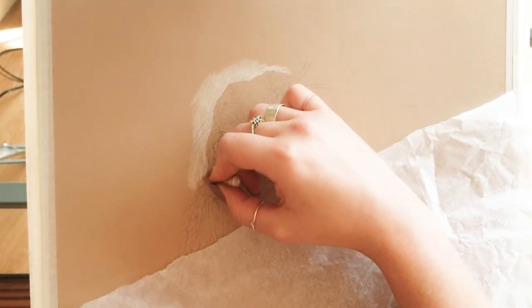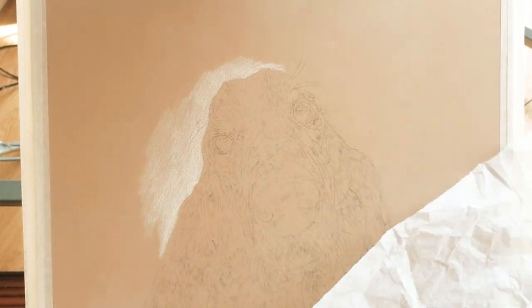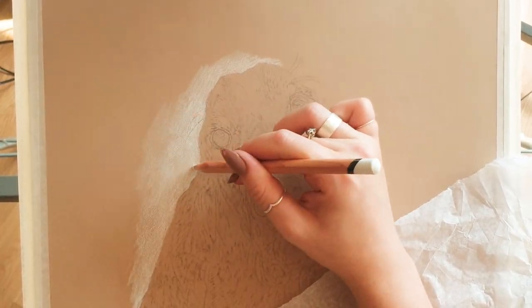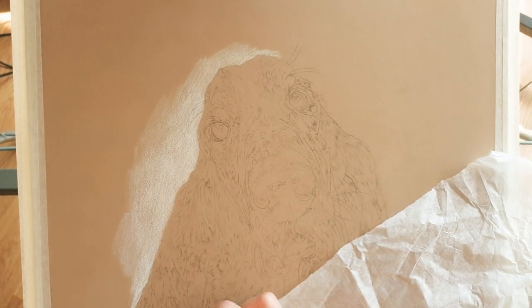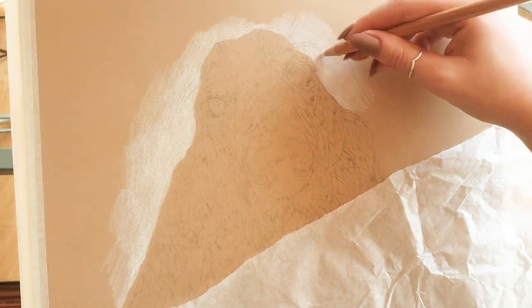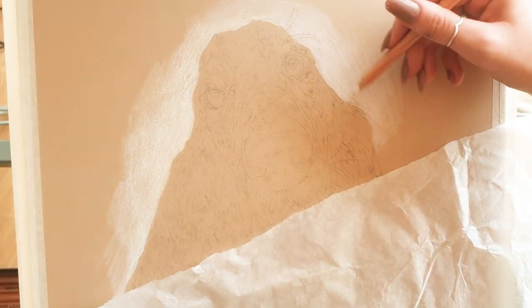First of all, I'm going in with a Caran d'Ache white coloured pencil. I really like the Caran d'Ache pencils for this method because they've got a very soft texture which lends itself really well to using with the Zest-It solvent - it turns into a really creamy, almost paint-like substance. I'm also using the Derwent here, which is a little bit harder. The Caran d'Ache Pablo pencils are a really nice alternative if you can't afford the Caran d'Ache Luminance because they are extremely expensive - almost £4 on a single pencil. Although the Pablo range is just as good I feel.